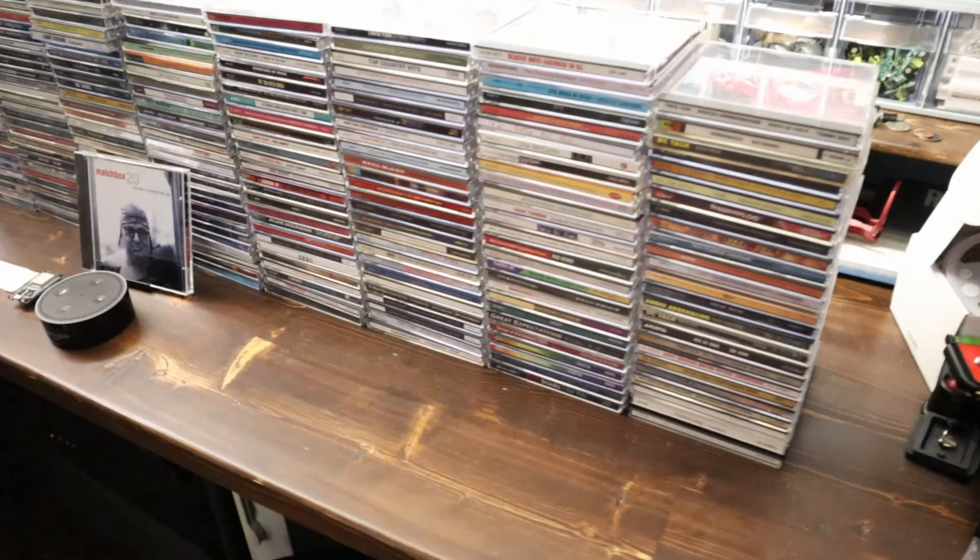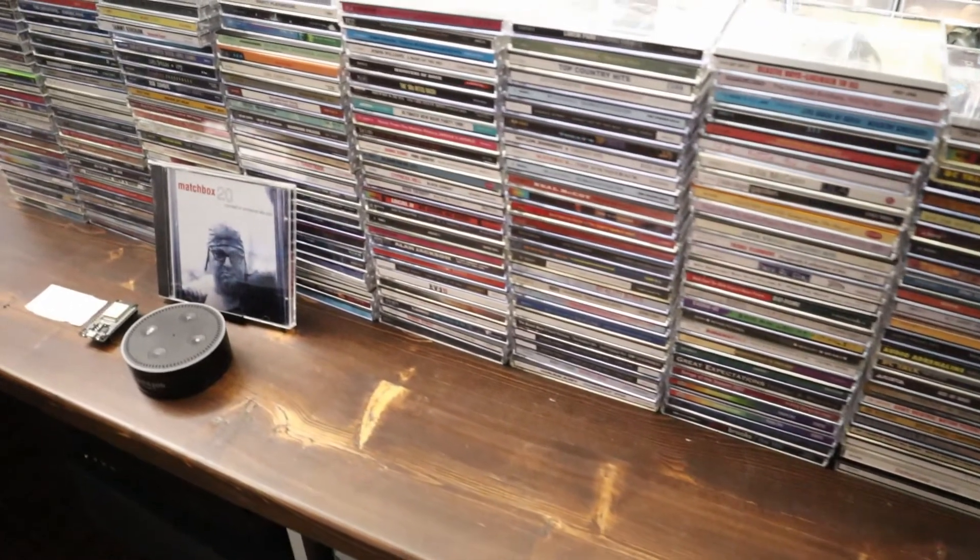Spotify streaming music is very convenient, but if you have a little nostalgia for back in the day when you had physical CDs — as you can see I've got all these CDs that have been collecting dust and I just don't have the heart to throw them away, although there's really no practical reason to have them anymore. So I thought this would be a good time to use them in this project.